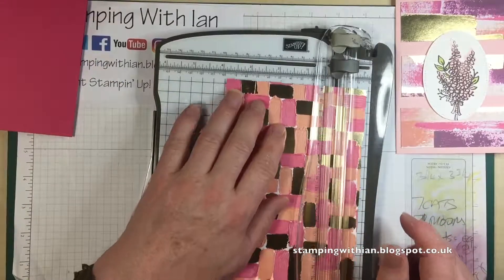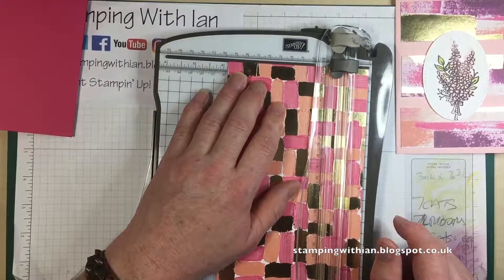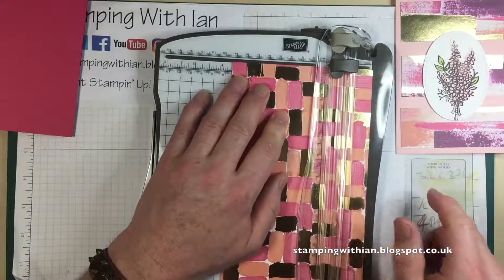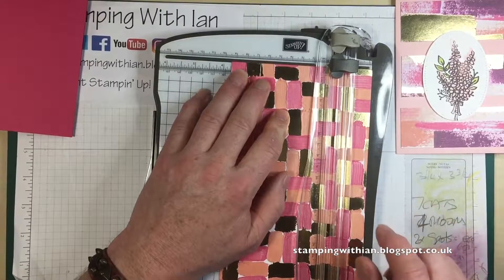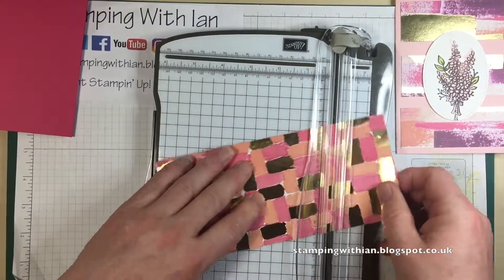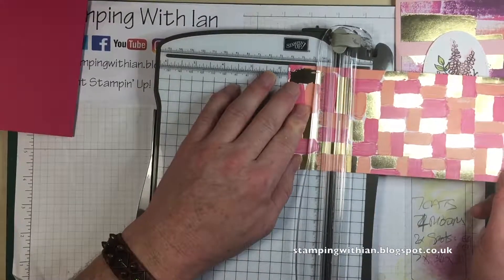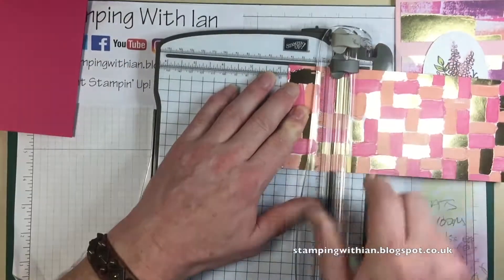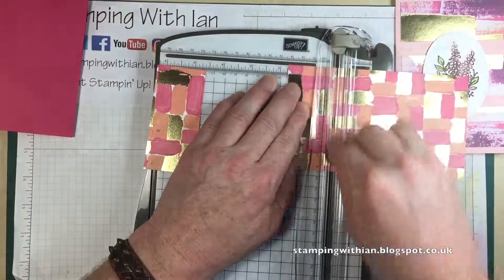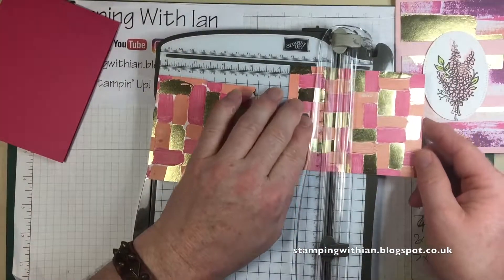So if we have a narrow edge, that would be three and seven eighths. Should I do it three and a quarter? I'll do three and three quarters — got to get my fractions right! I'll do these to one and three quarters. I need three of them. There's one, there's another, and there's another.